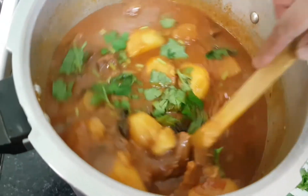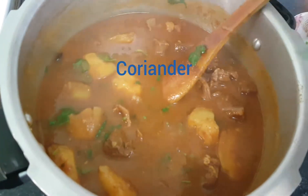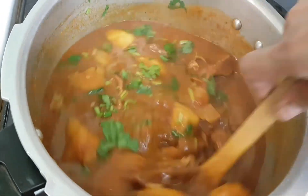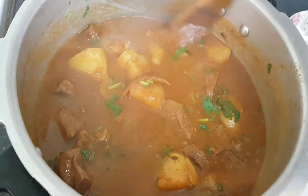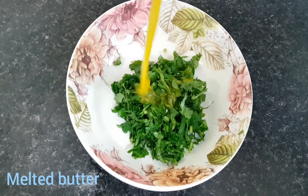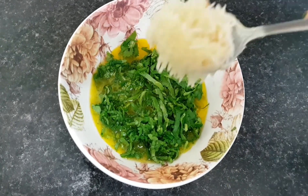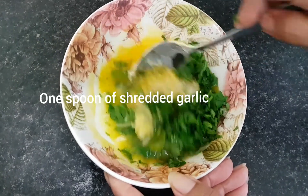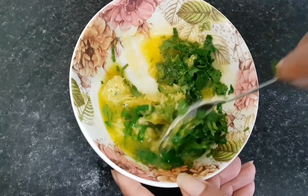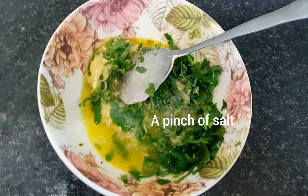Add the butter and flour and mix them together. Cut the butter and paste. We are ready to spread them. Add 1 and a half spoons of butter, add a nice paste and mix it in thoroughly.